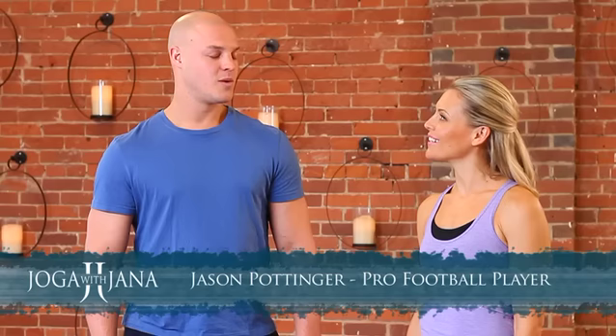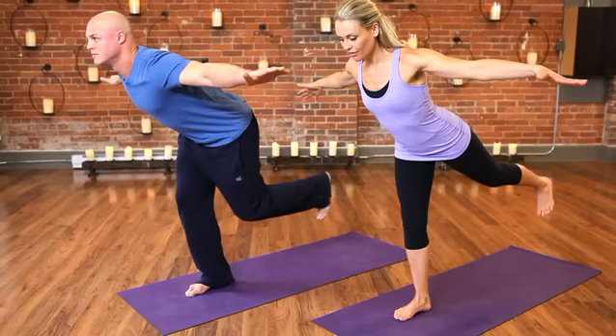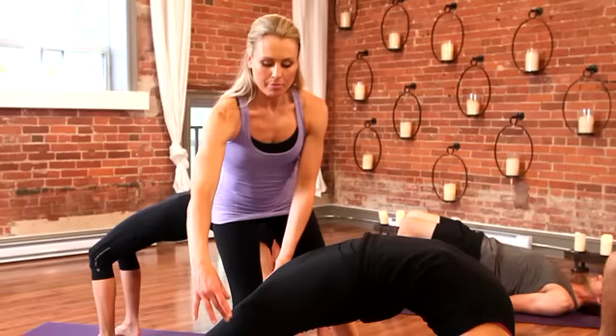Well, first of all, the Joga program is pretty intense. Joga not only helps me get stronger, but it helps me with my balance as well and my flexibility. So when I'm on the football field, I'll be able to keep my balance better when I'm engaging against opponents and I'll also be able to have that quickness and flexibility to get around people.